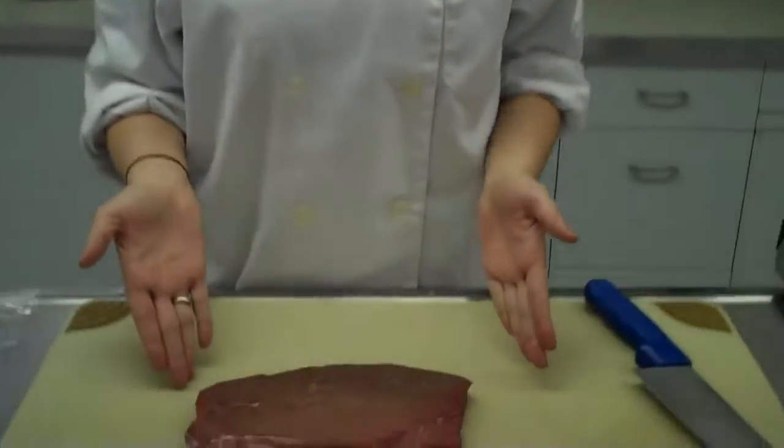Hi! Today we are going to be showing you how to perform your marinade experiment. For today's experiment, you are going to be using one London broil steak, as shown here.